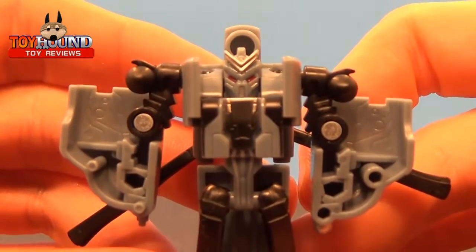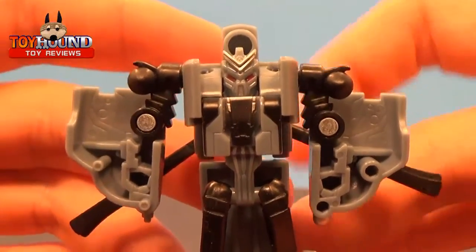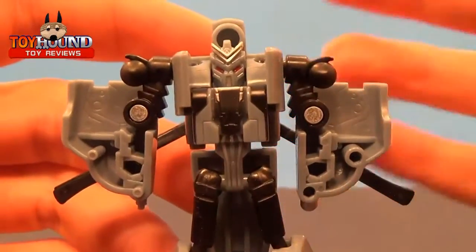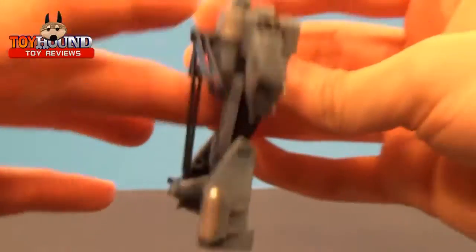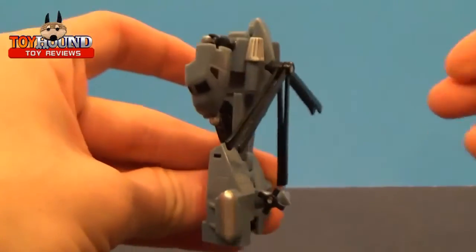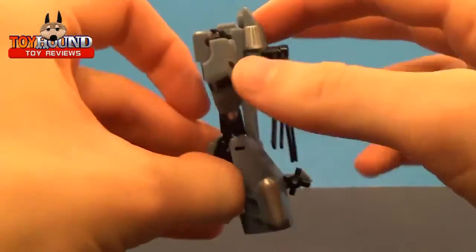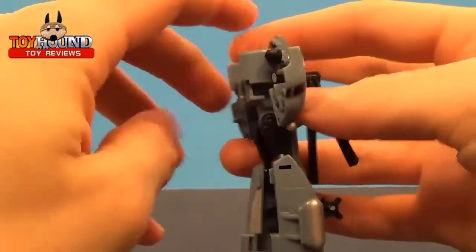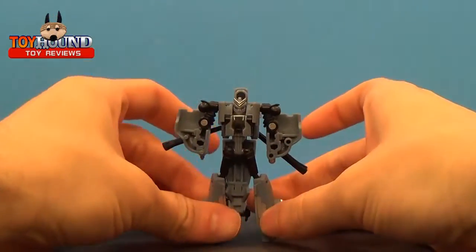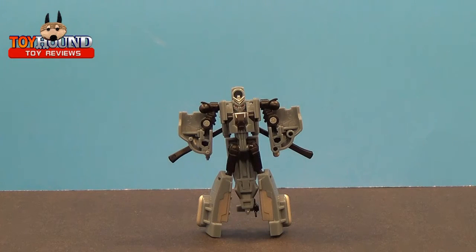Here's the 2007 Transformers movie Legends Class Blackout in his robot mode — a close-up right there. There's a lot of nice molded-in and painted detail, though not a whole lot of painted detail. But this is an older Transformer. That's what it looks like on the bottom, from the side, the other side, and the back. And that blade does spin.